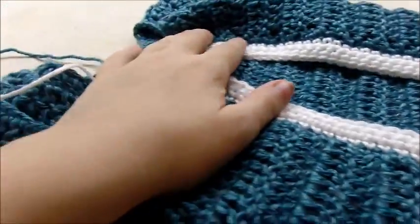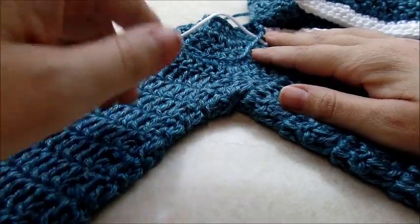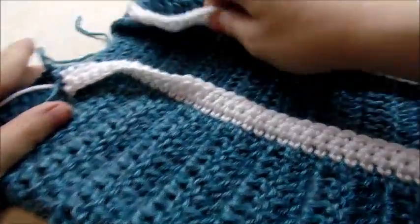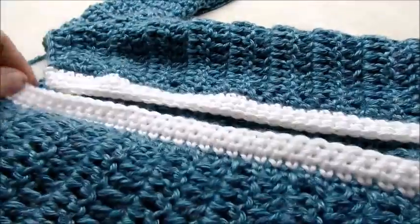I got both sleeves done. Make sure you do the sleeves exactly the same so they have the same number of stitches in each sleeve and are the same size. Now I'm going to do one more thing before I put the snaps on — I'm going to go around the whole entire piece with a row of single crochet to clean up all these edges.